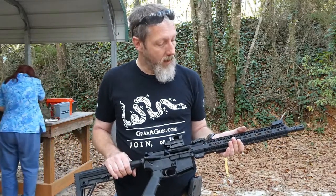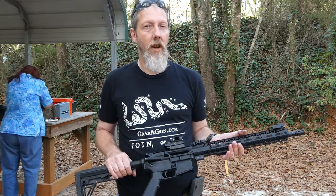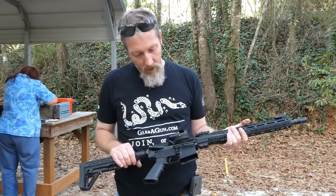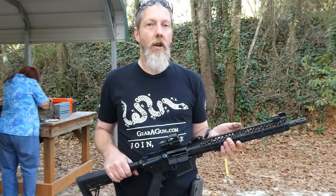Super, super accurate. After I got through maybe 75, 100 rounds, all the failure-to-feed issues evaporated. Haven't had one failure since, other than the bolt not locking back.